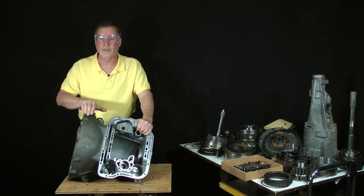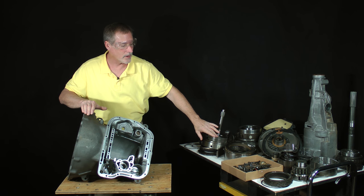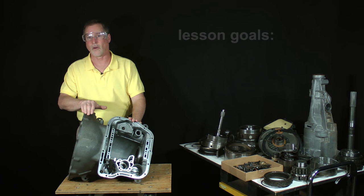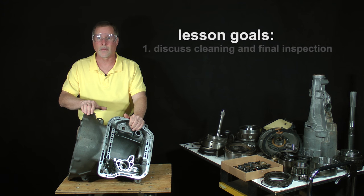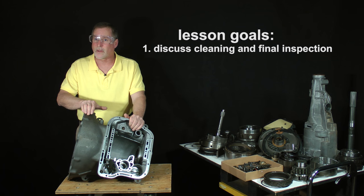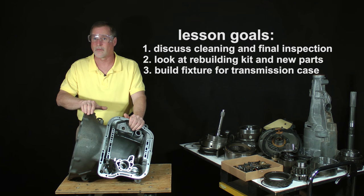In the last lesson, we disassembled the pump, as well as the forward and direct clutch drums. The goals of this lesson are: first, to have a discussion about cleaning and a final inspection of parts, along with making a list of what will need to be replaced. I'll also introduce the rebuilding kit and other replacement parts we'll install during reassembly. Finally, we'll build an easy-to-make fixture to hold the transmission case.